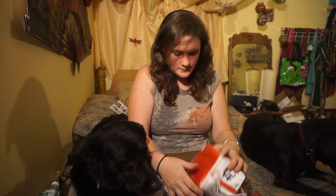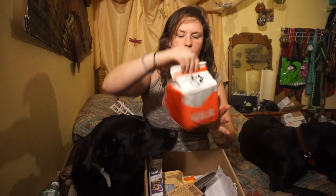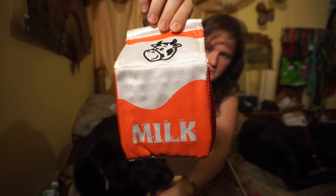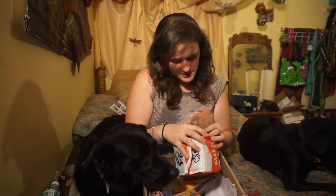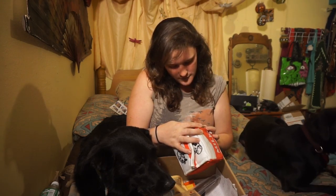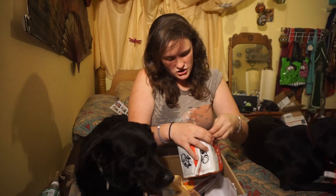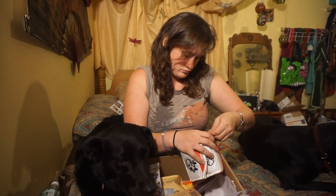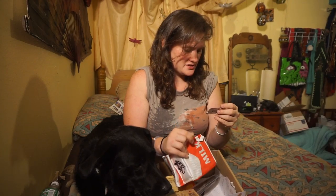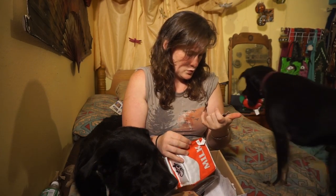The next toy I see is one of those little cardboard milk crates. This one's called Fresh Nations Chew. And it has a phone number for you to text them at, which is odd.